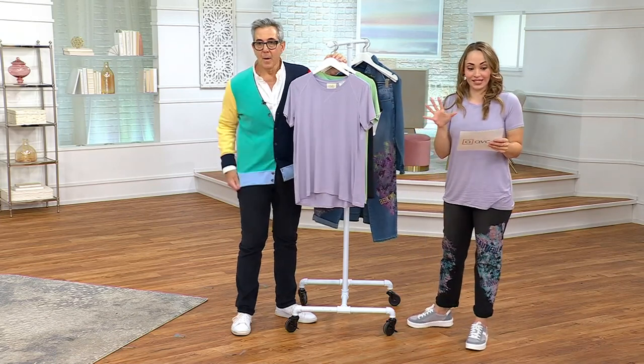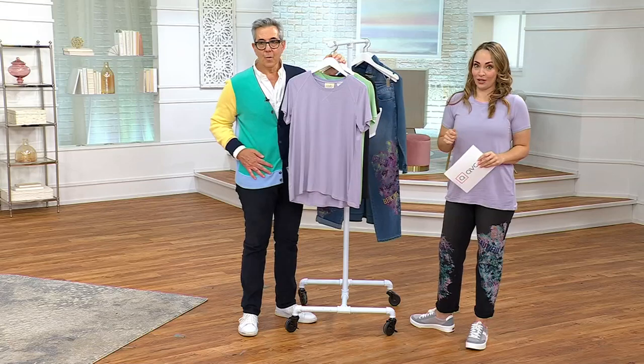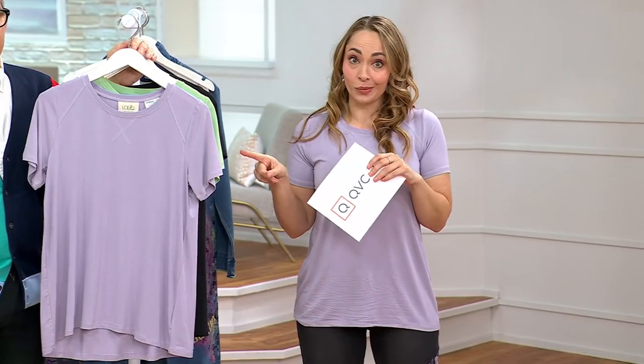It's a $40 savings — save more than you spend. Most affordable item in our show at $24.99. If you are like me and you struggle to find a good t-shirt, this is the one to go with.